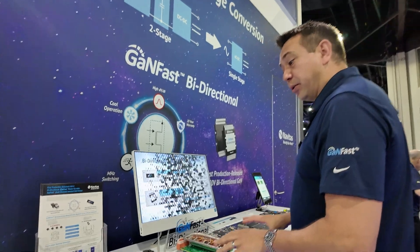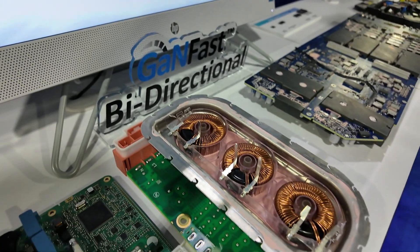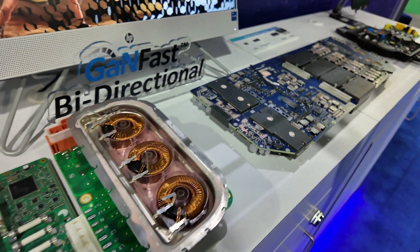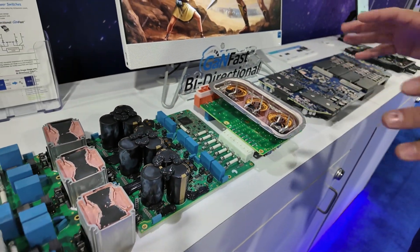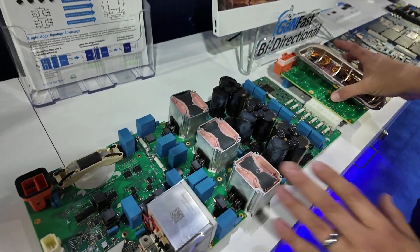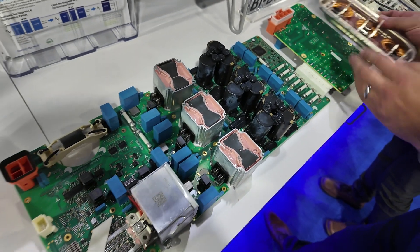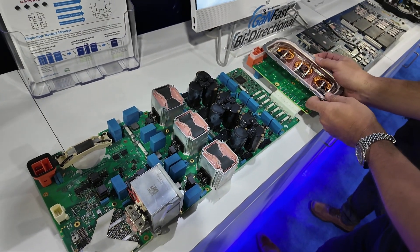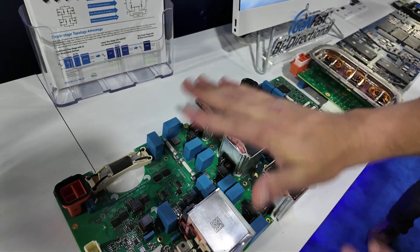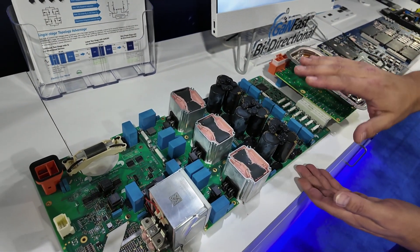We'll give you a quick overview of a typical two-stage converter versus a single-stage converter. This is the two-stage converter from a Tesla Model 3 and Model Y onboard charger. You can see it's quite a complex system with a lot of through-hole parts — it's quite bulky. Here we have a PFC stage with PFC inductors, DC link capacitors, inductors again, and a DC-to-DC stage. Very bulky, pretty heavy, high-profile.